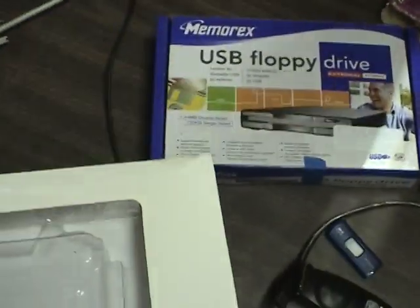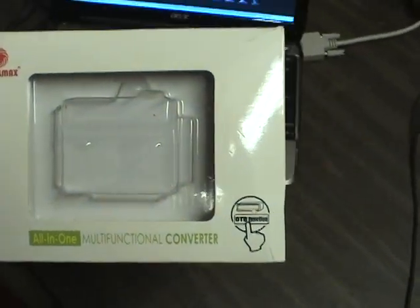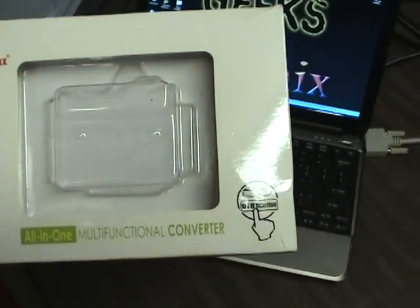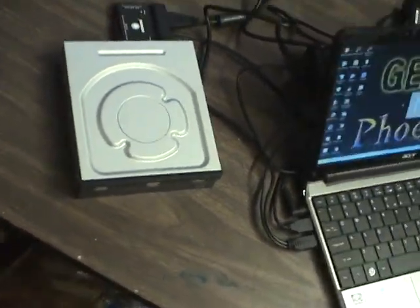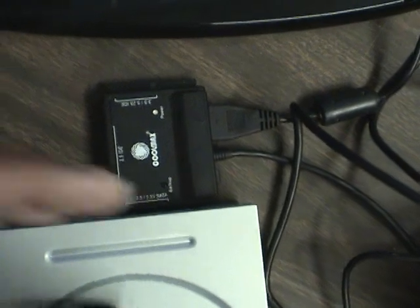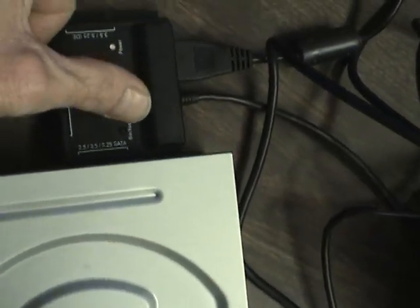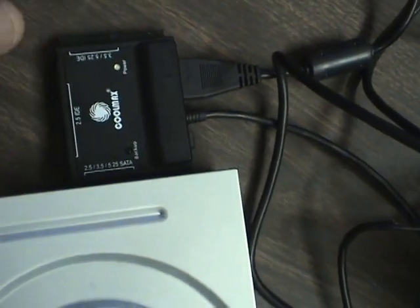Probably my favorite one is this controller unit — a converter, or as they call it, a multi-functional all-in-one converter. I'll show it to you — it's actually hooked up on the back of this five-and-a-quarter inch DVD burner. As you can see, it has three different sides: it'll actually fit the two-and-a-half, three-and-a-half, and five-and-a-quarter SATA drives.